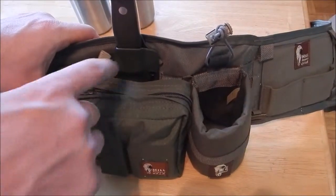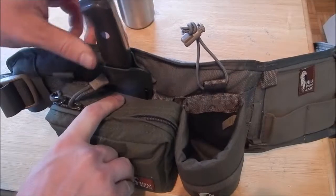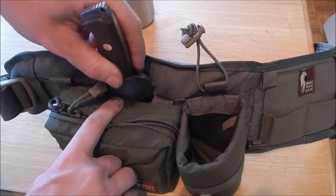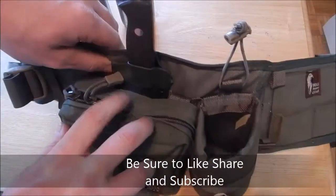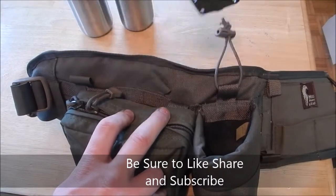Looking at the exterior first — this doesn't come with it, but some Kydex sheaths, a lot of knife Kydex sheaths are about this width, so this sheath kind of just slides down in there, but that's the farthest it goes. So if you just want to store a knife quick, that's a simple area. I'll pull that out.